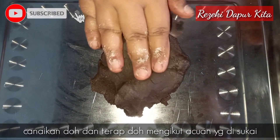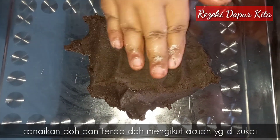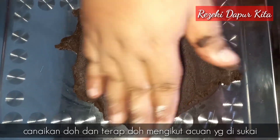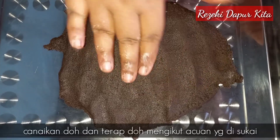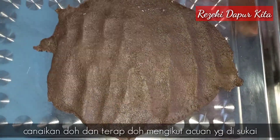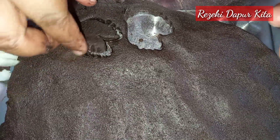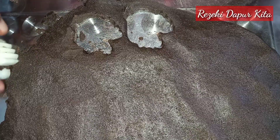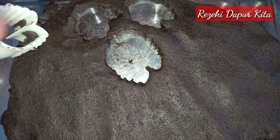Kita ambil dough biskut coklat kita ni, letak atas dulang. Lepas tu kita tekel-tekilkan dia. Kalau awak ada rolling pin boleh guna, tapi saya suka buat dengan tangan je, lagi cepat. Kita tekan dan ratakan dah.